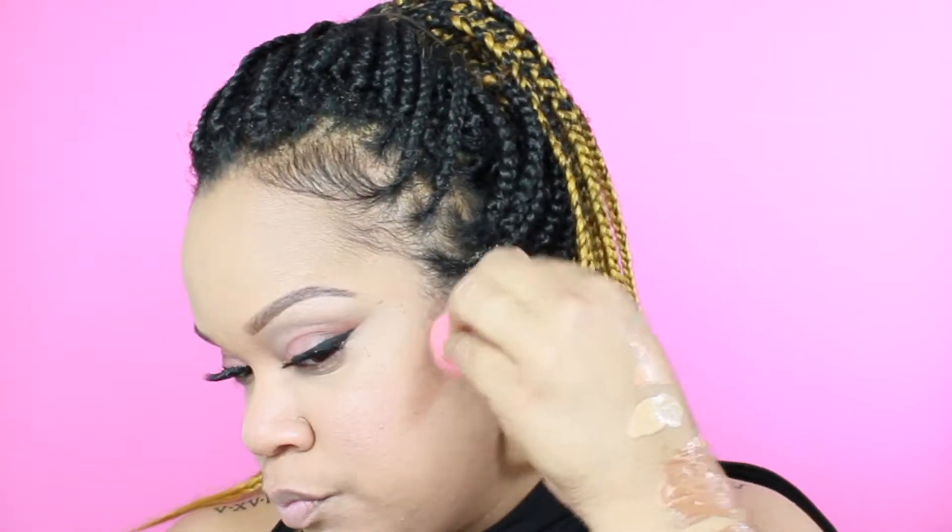Next we're going to go in with contour. I'm going to be using the LA Girl Beautiful Bronze and Warm Honey — I mix those two together to create my contour color. I use a Makeup Addiction sponge and I softly blend upward first to emphasize my cheekbone area and create that depth, and then I blend downward from my ear to finish it up.